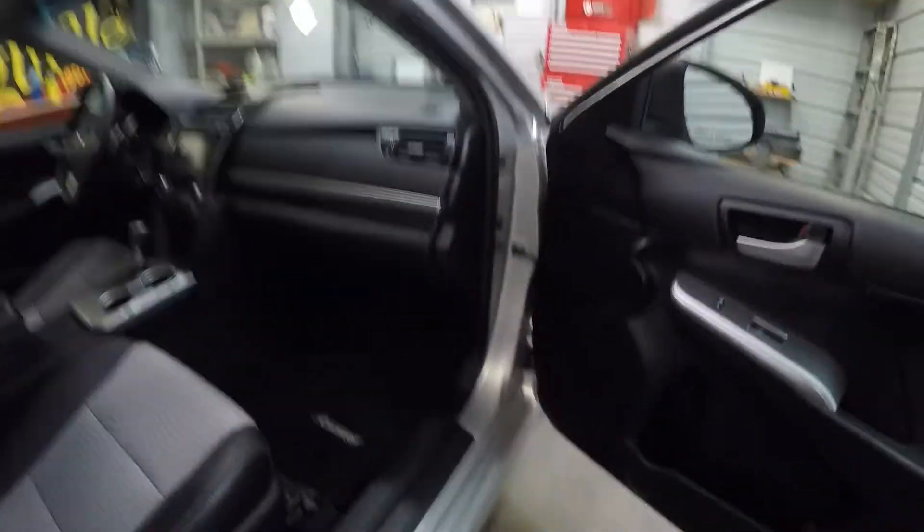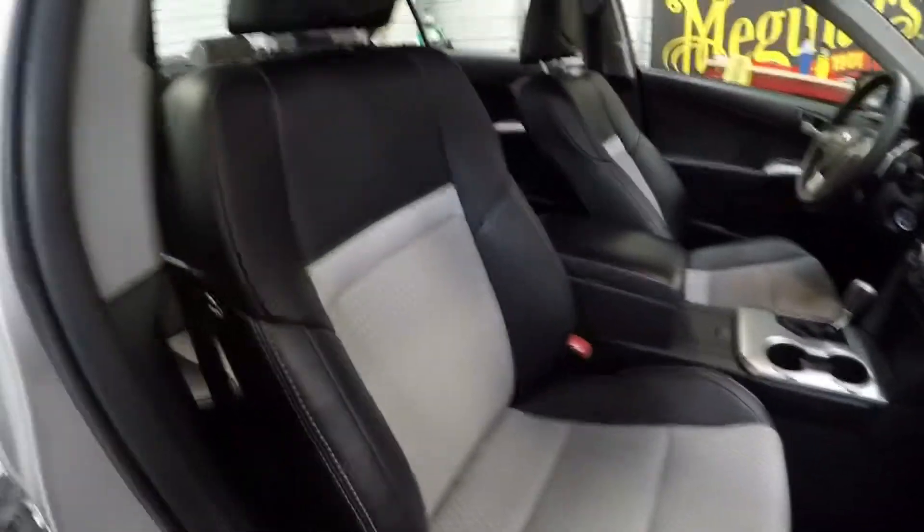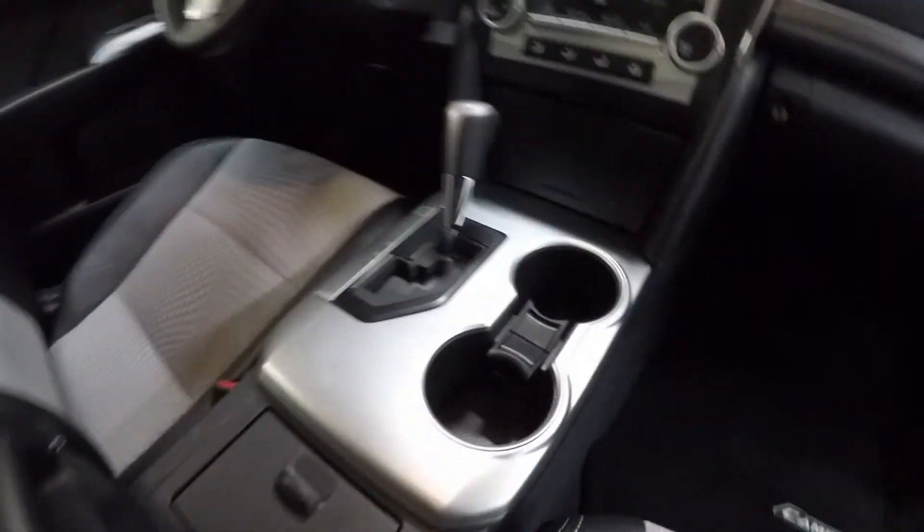Let's take a look at the inside. As you can see, the inside looks great — came out really good. The leather and everything looks nice, smells good, cup holders are nice and clean.